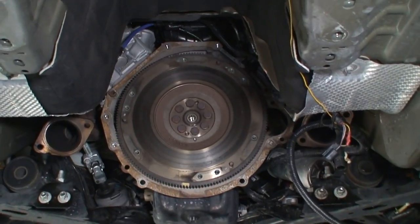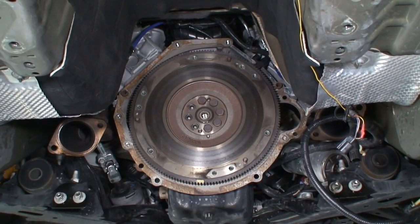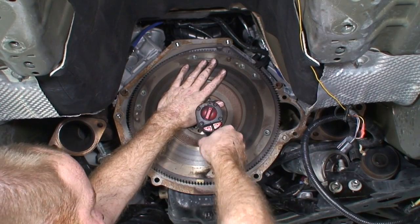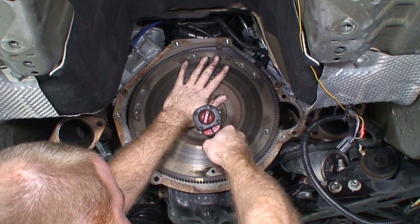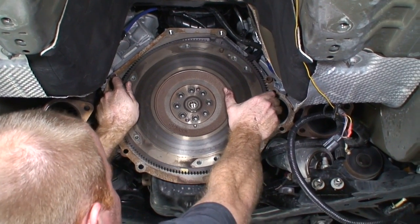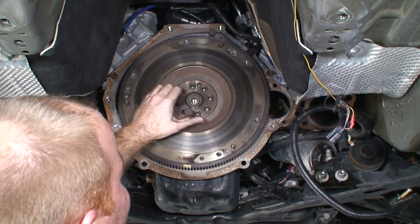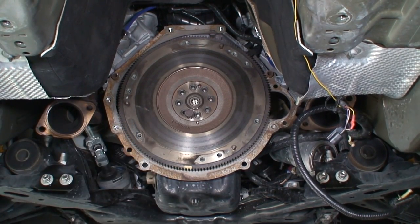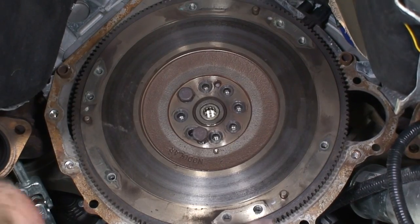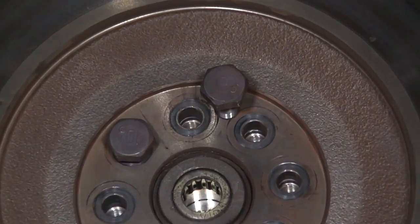Now we're going to replace the flywheel. To take off the flywheel, we just have to take off all these bolts. On the very last one, I'm going to hold the flywheel while I take it out, just to keep it from falling. It's tighter than I thought — there are threaded holes on the flywheel itself, which are used to break the flywheel loose. I'm putting a bolt on each side and tightening them down a little bit at a time to walk the flywheel off of the crankshaft.